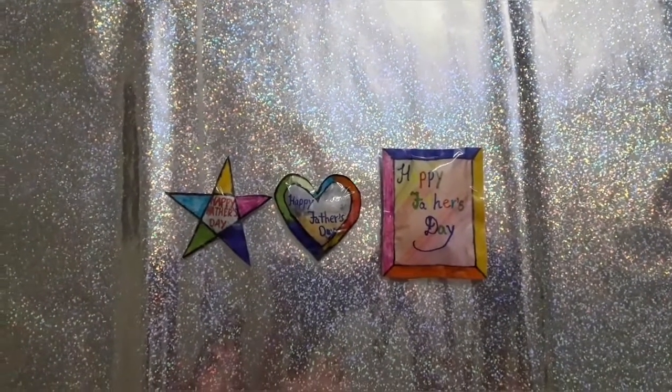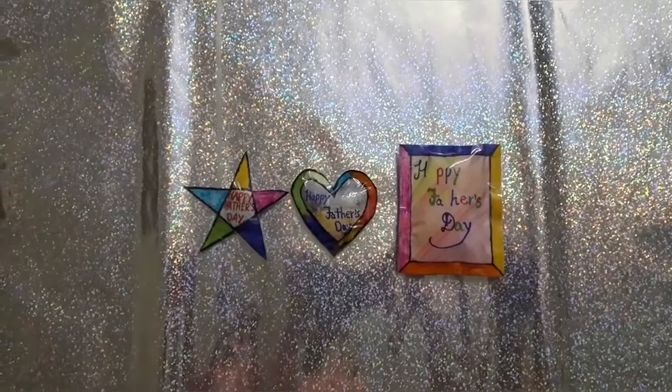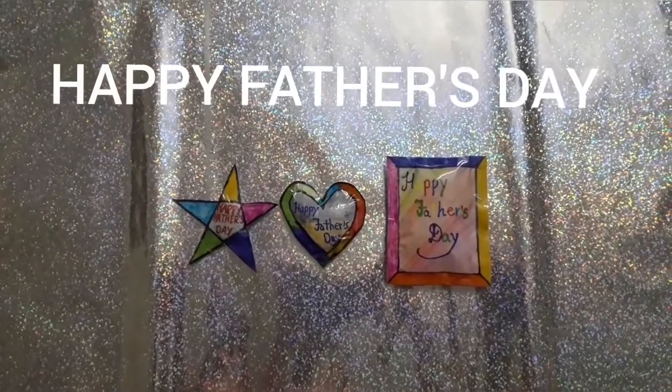Hello guys and welcome back to my channel. So today I am making a Father's Day squishy. Happy Father's Day to all lovely fathers.